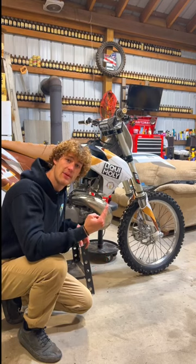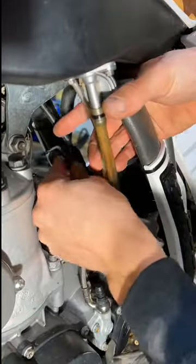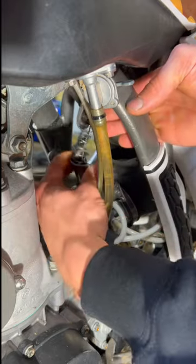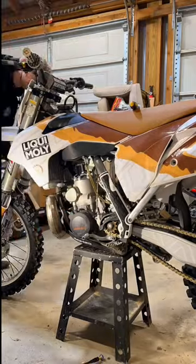Then we need to remove the lower part of the cable where it connects to the carburetor slide. All it takes is an Allen wrench and undoing the two bolts on the top of the carburetor, which allows the carb slide to be removed, exposing the throttle cable. Next, unhook the throttle cable from the slide and the cable can be removed.